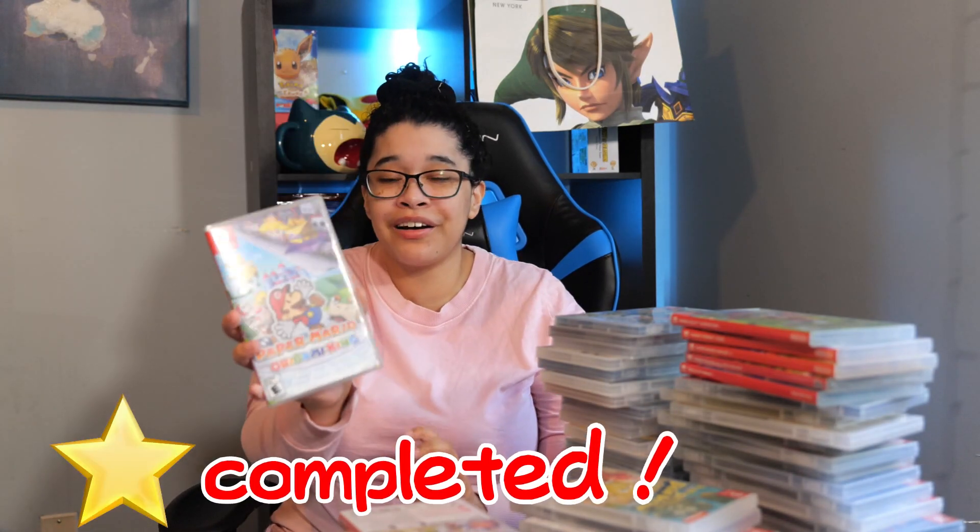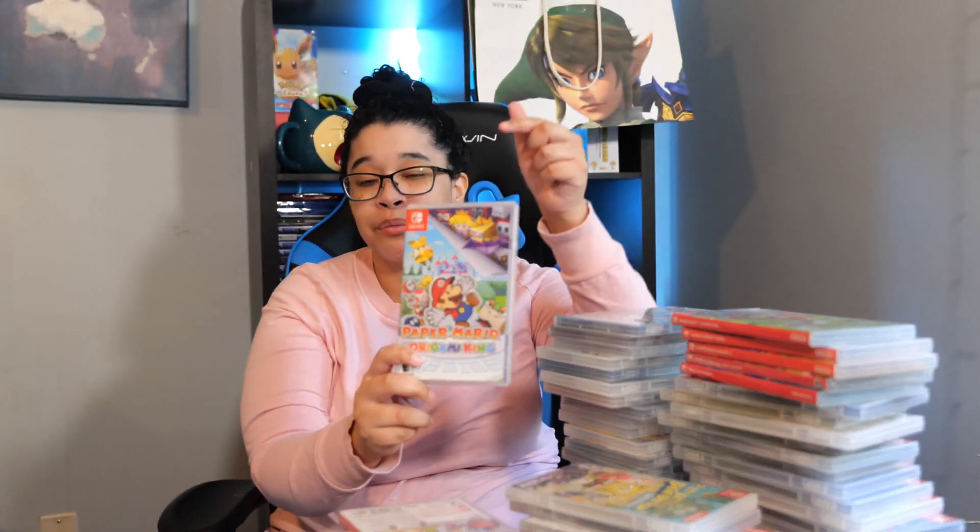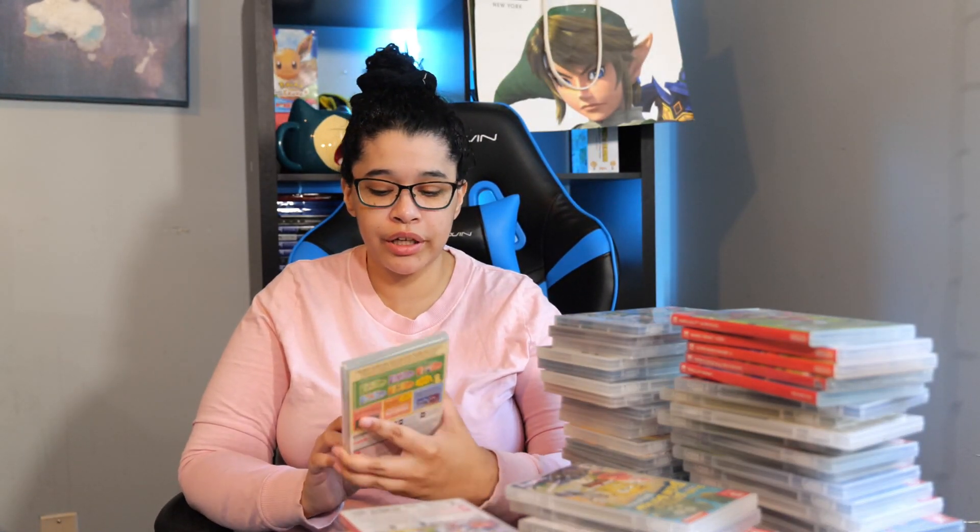Next game we have Paper Mario The Origami King. If you guys haven't been to my channel, I'm doing a playthrough of Paper Mario The Thousand-Year Door. But nonetheless, I still love this game and I actually did a playthrough for this one too. Next game I have is Big Brain Academy Brain vs. Brain. It's still in the plastic because I haven't tried it yet, and I'm not streaming it because I'm going to embarrass myself.